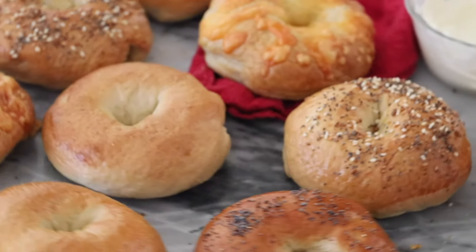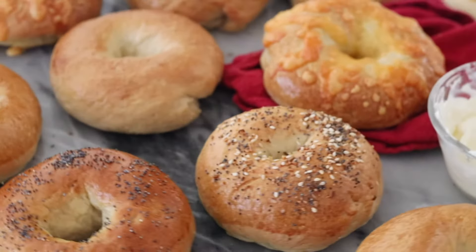Today on Sugar Spun Run, I'll be showing you how to make homemade bagels. Hey Sugar Spun Bakers, Sam here, and today I'm really excited to share this yeast raised recipe with you for homemade bagels. They are actually much easier than you probably think — very similar to my homemade pretzels if you've made those before. So let's get started.